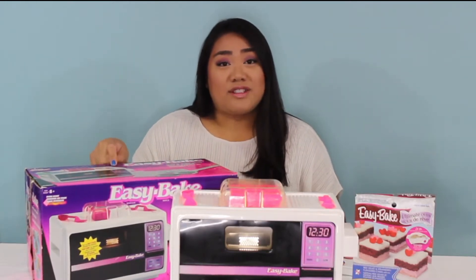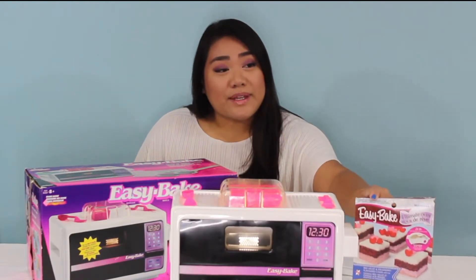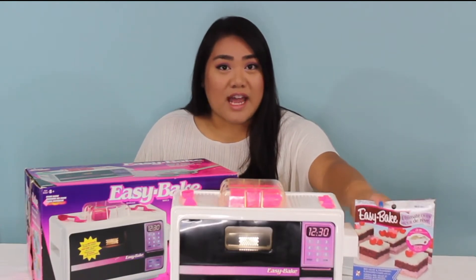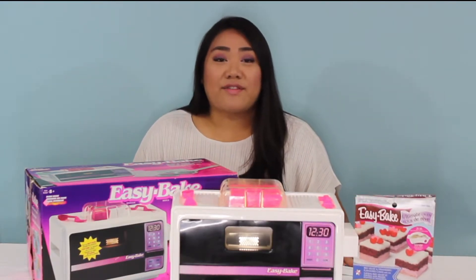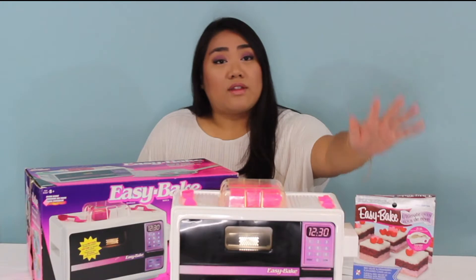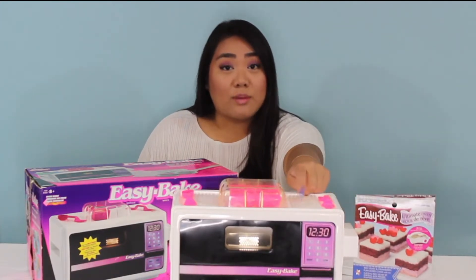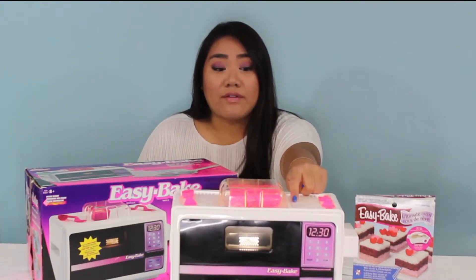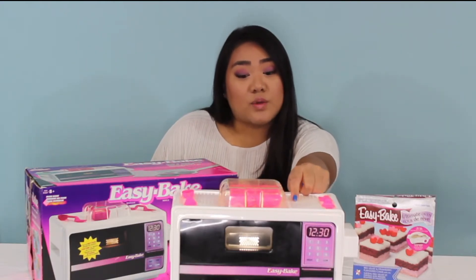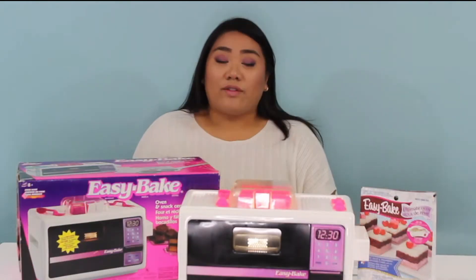I might have just used this a couple times. And of course, I bought the new Easy Bake Oven cake mixes — this is the Red Velvet and Strawberry Cake Mix. We're going to see today if it's going to be a major fail working with the new mix in the old bulb oven. It cooks with a 120-volt bulb, so it's kind of wild, but we're going to see if it works. Keep watching!